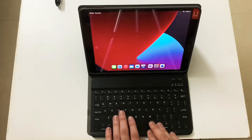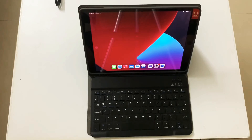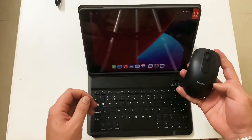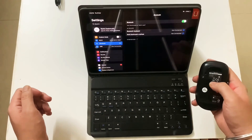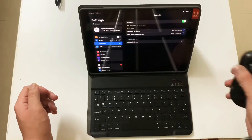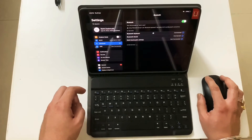The tactile response and key travel is really decent. If you want a complete work setup with a keyboard and mouse, you can do that too. I have a Bluetooth mouse from Tragus — to connect it, switch it on, go into Bluetooth, and press the pairing button. The mouse shows on screen; just connect it and it's paired. Now both the keyboard and mouse are connected.